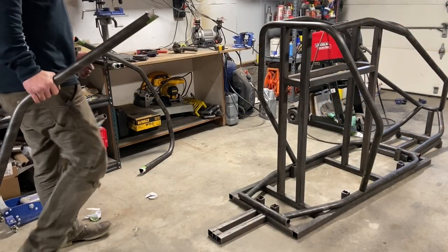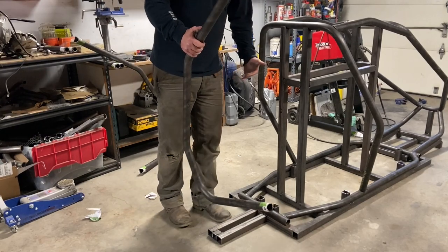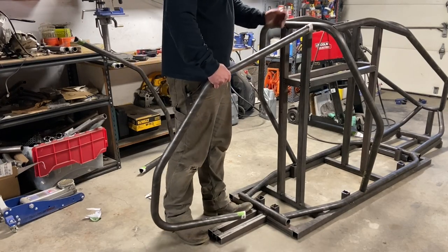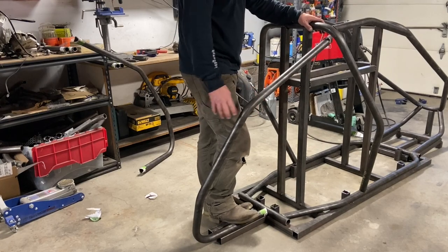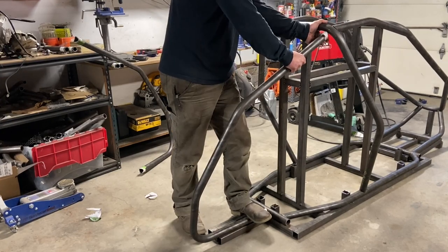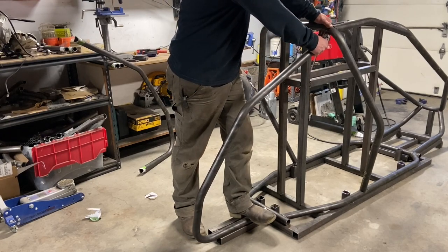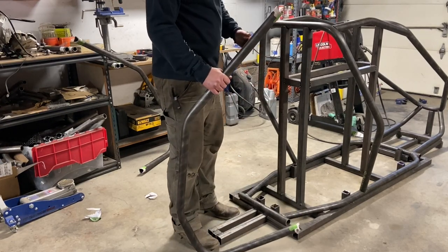The rear uprights can be kind of a bear — they're so long and easy to make a mistake on. There are three bends and a lot of distance, so even a half a degree is a big deal. This is the fourth one of these I've built and I've overbent every single one. The easiest way is to lock in one side, give it a pull, get it tacked in place, get a good tack on the bottom side, then fit up the top side.